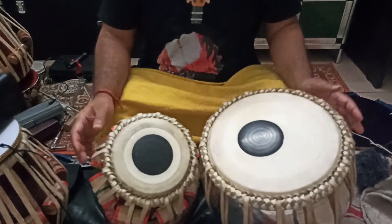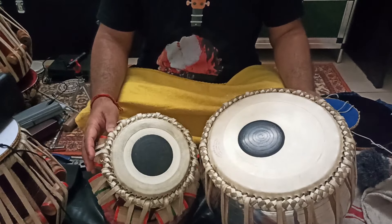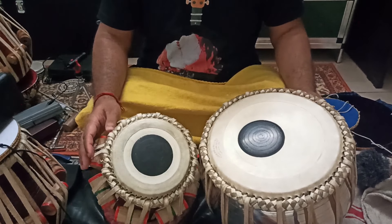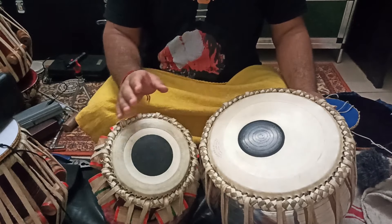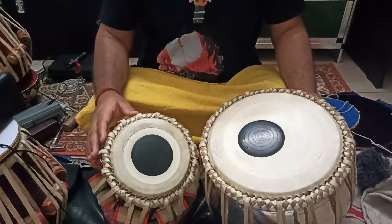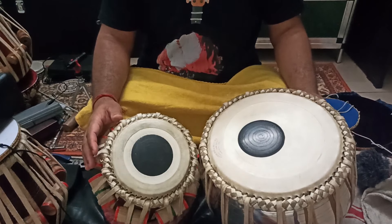The main bols I will write down in the description, but do have fun while playing this Rela — don't get fixed. When you try shifting into your own perspective, you will find something new. Thank you very much.